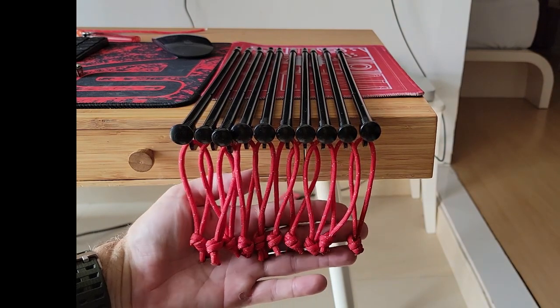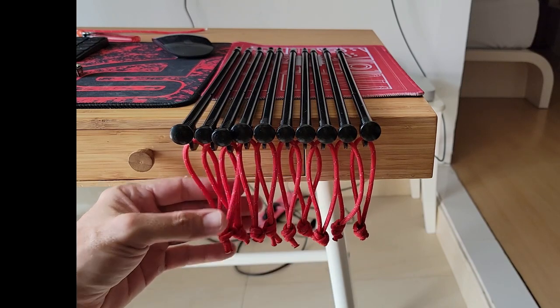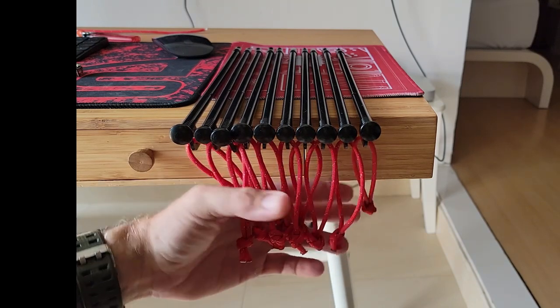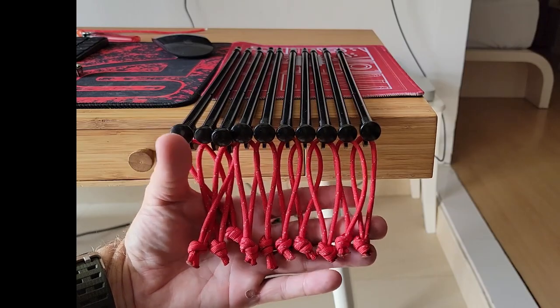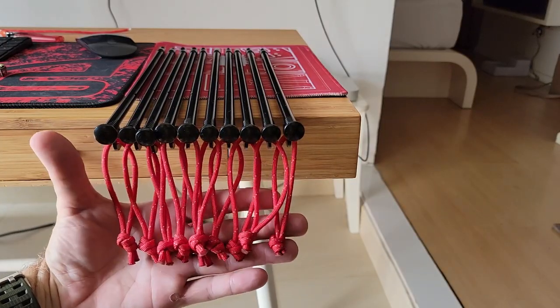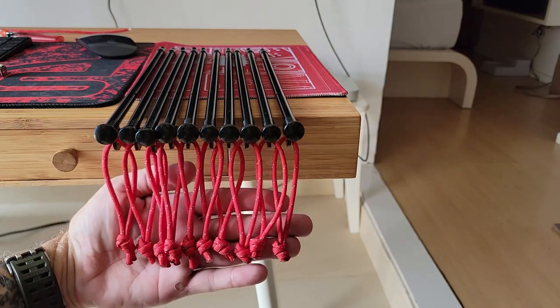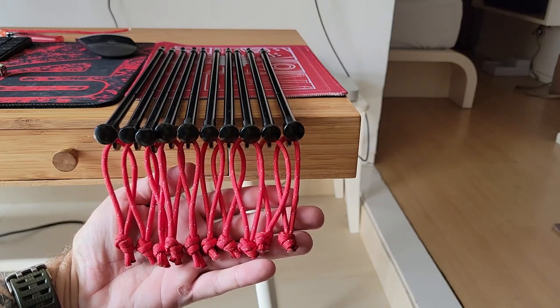I just finished attaching the paracord to the stakes, and this is what it looks like. Just wanted to share this great tip to help you keep up with your stakes at night and not trip over them. If you have any questions or comments, leave them below and I'll get back to you. Thank you for watching and we'll see you on the next one!